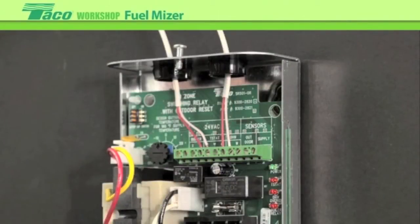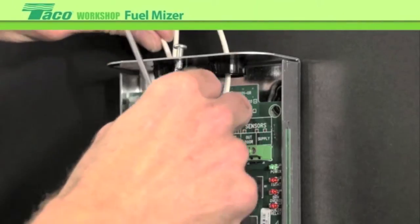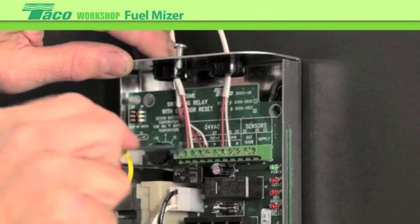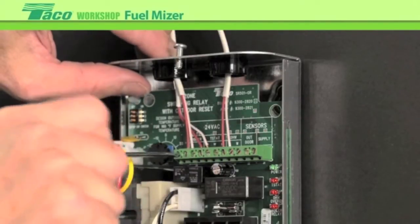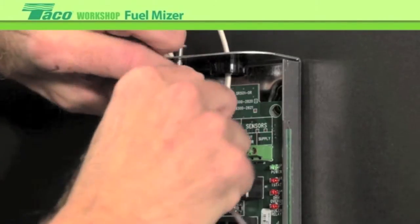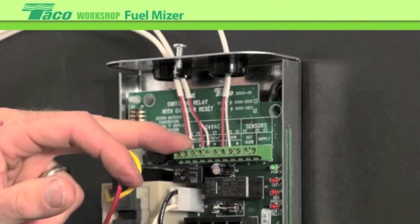The next connection we'll make is the signal to the boiler. When there's a call for heat, we want to be able to enable the boiler. So we'll hook that up from the dry contact of the boiler connection output to TT on the boiler operating control. Those are our main connections.